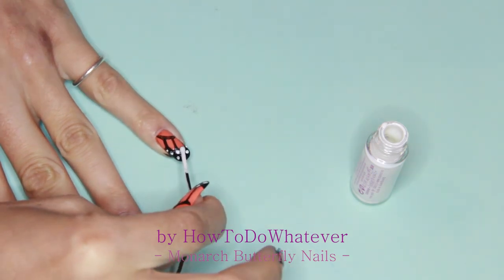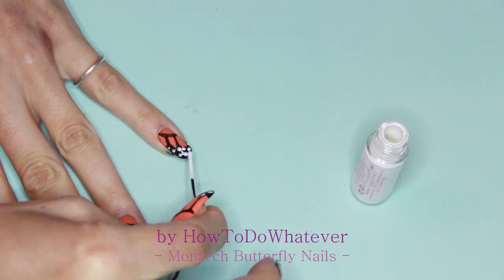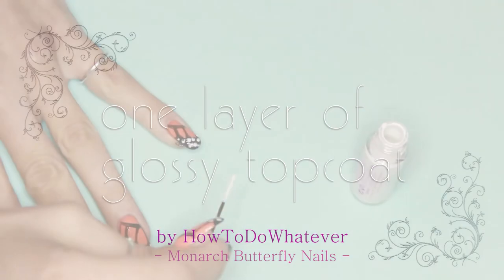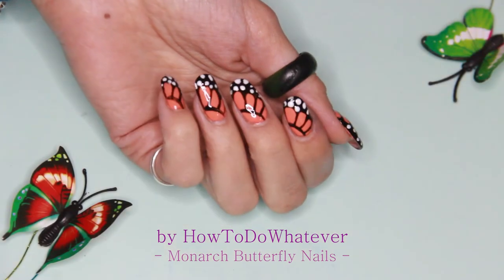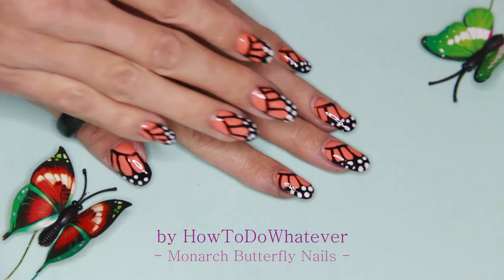And here we go, that's the design. I cover everything with a really thick coat of glossy top coat, and that's my finished Monarch Butterfly nail design.